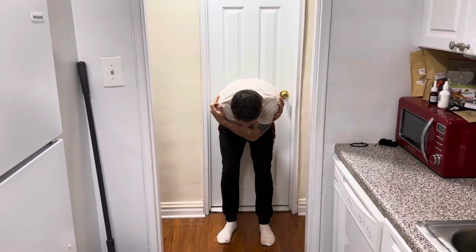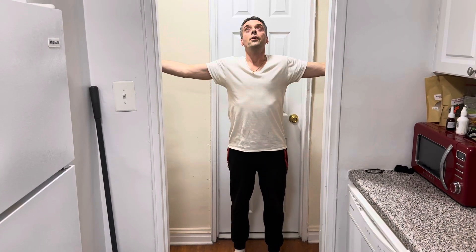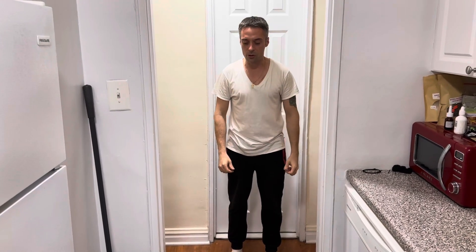Once you can't hold your breath anymore, stand up and as you're standing, take a deep breath. Then put your arms down and do some weak coughing.